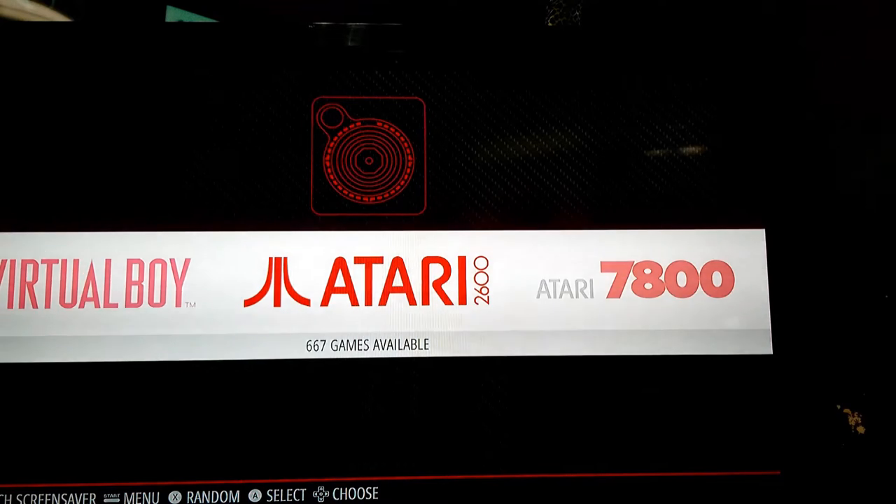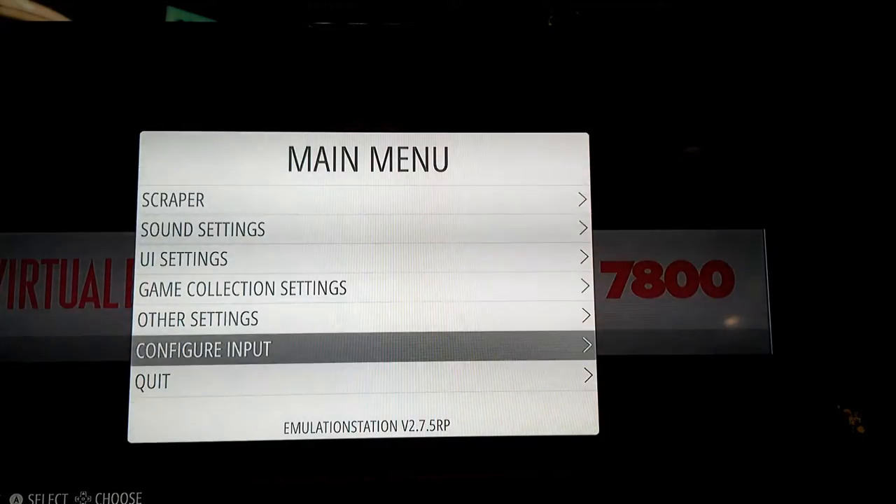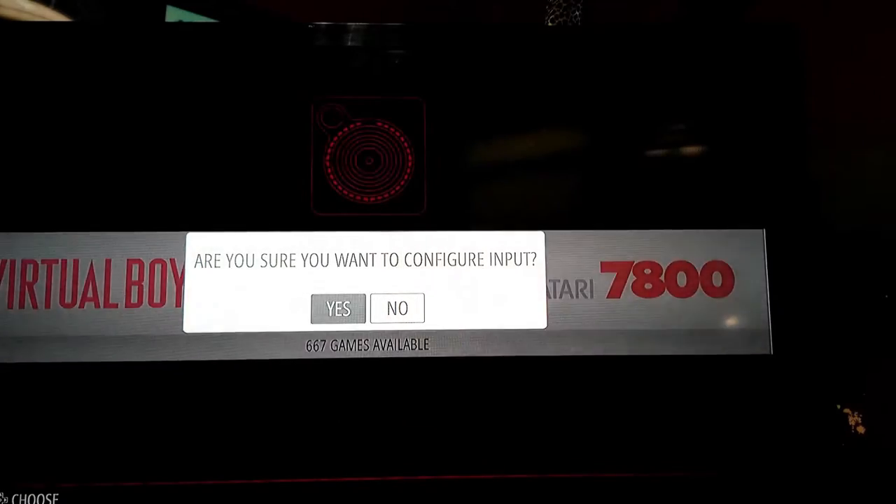Now we're going to talk about configuring your controller. When you buy this machine and get it home, I've already configured the controller for you, so you shouldn't have to do that. But if you ever buy a new or different controller, you're going to have to configure it. When you boot the system with that controller plugged in, it will automatically come up with the configuration screen. You can also configure an input at any time by pressing your start button and going down to 'configure input.'